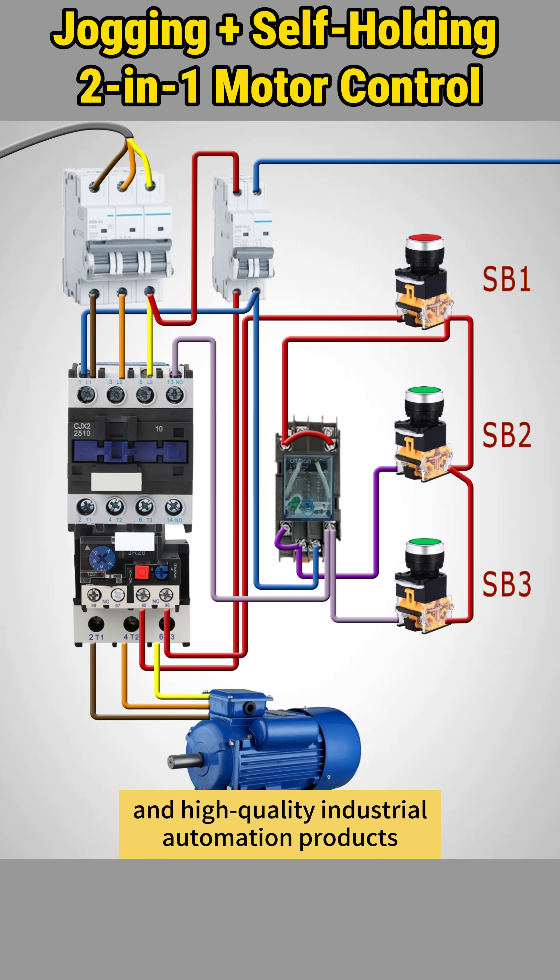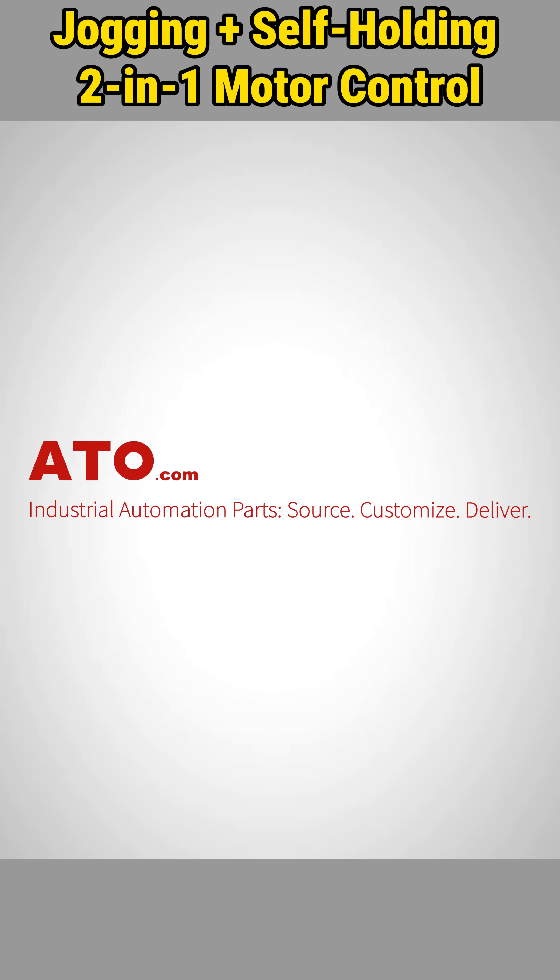For more motor control solutions and high-quality industrial automation products, shop now at ATO.com.